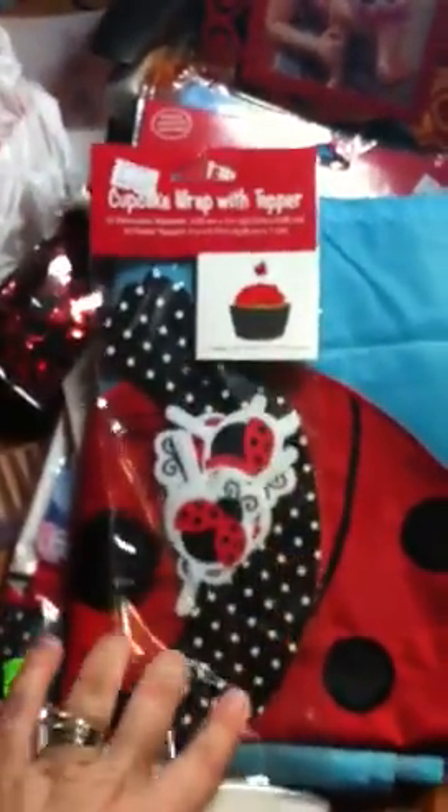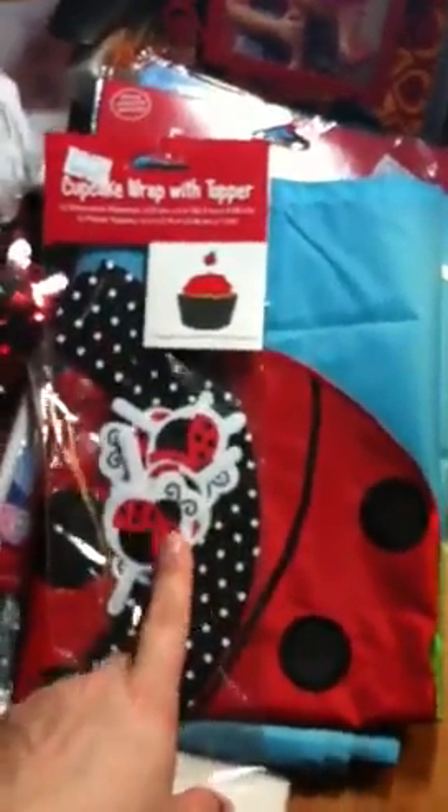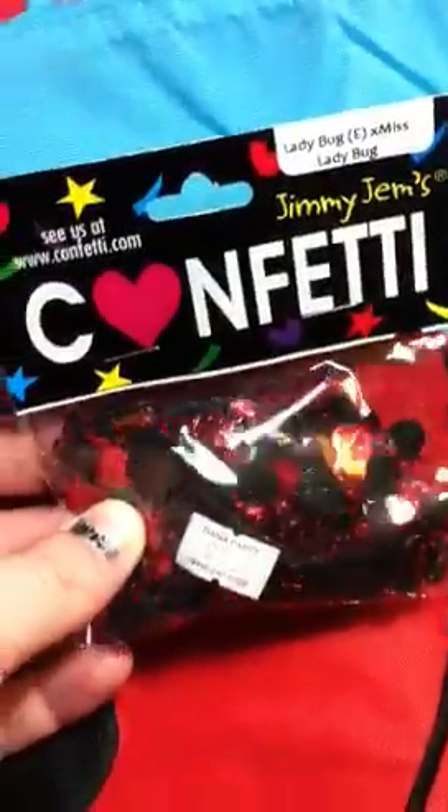I'm going to do cupcakes — these are the cupcake wrappers and little picks, and I got two packs of those. I also have some ladybug confetti, little black ladybugs. And then this was a steal I found at Michael's on clearance for three bucks — it's a welcome flag, it's a spring design but it has ladybugs on it, so we're going to hang that out front.